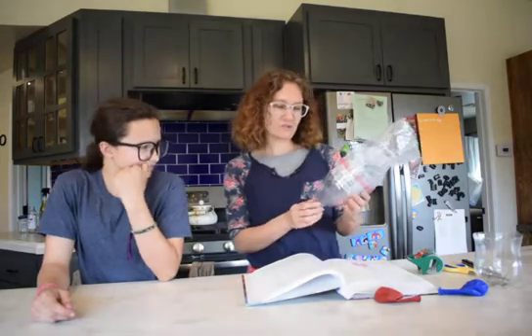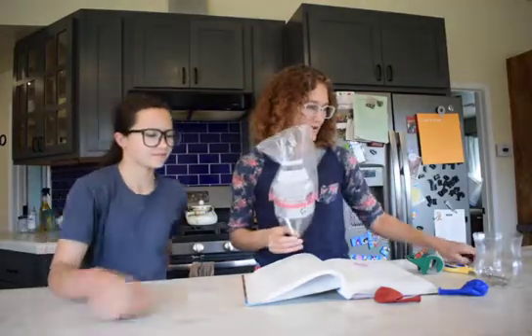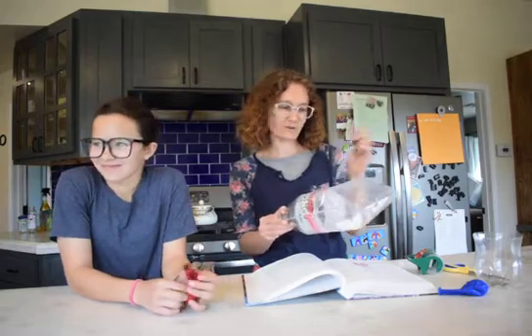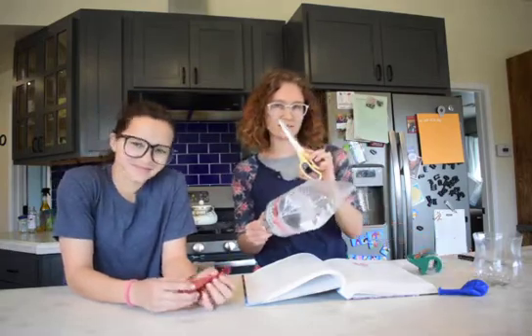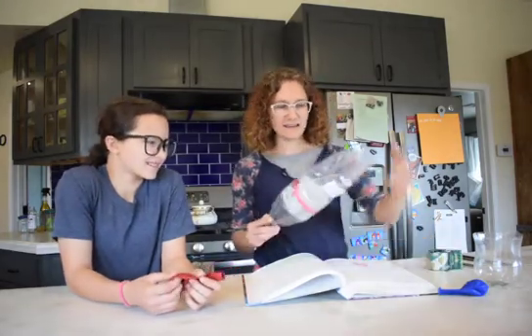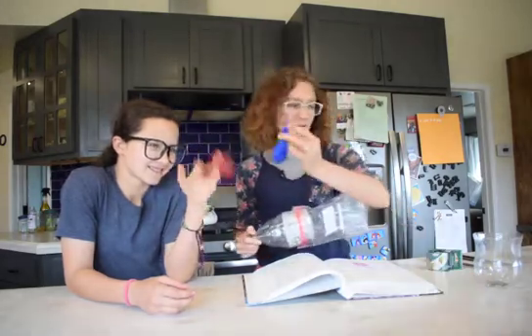We have a 2-liter pop bottle that we have cut in half. When we cut it in half, we found that we needed a knife to stick a little hole in it first before we could cut it with some strong scissors. You will also need some tape and a Ziploc bag that we have already taped to this half of the bottle. And you will also need a balloon.